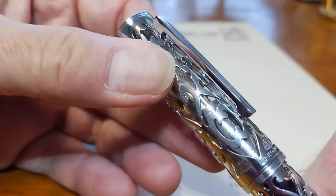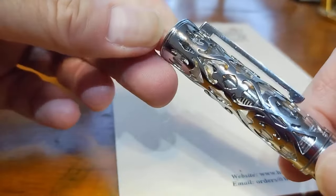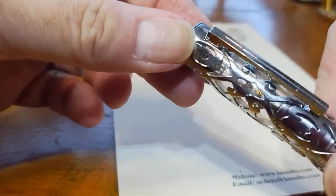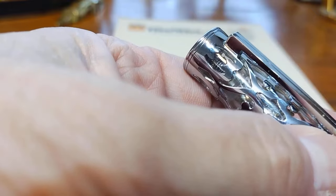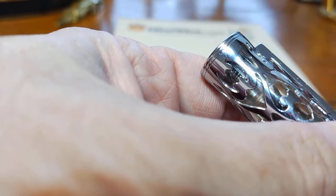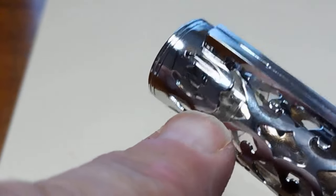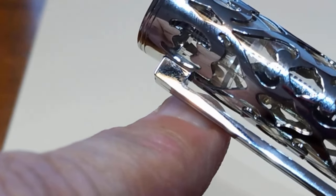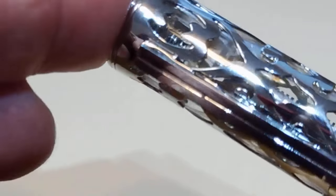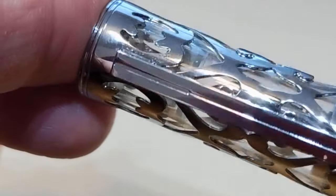A very nice feature on the cap is this spring-loaded clip, which is the first time I've noticed that on a Hongdeon. They produce a new model every seven days, so I don't have every one. You can actually see the spring mechanism through the overlay — there's the actual spring right there. It's kind of neat having a transparent body overlay that lets you see details like that, and of course you can see the nib inside the feed as well.